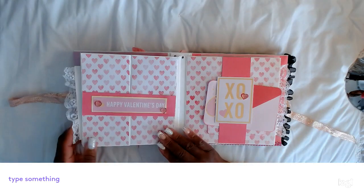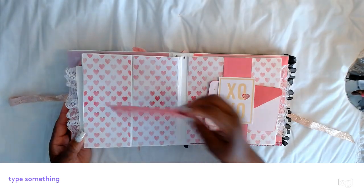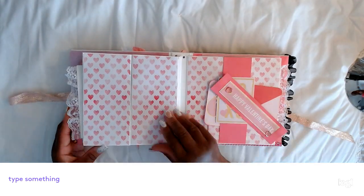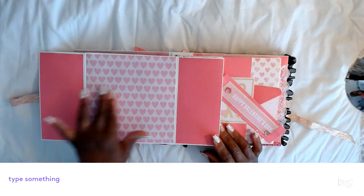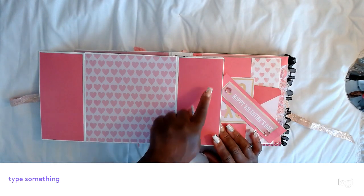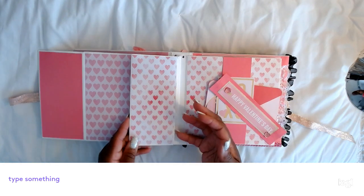On this side it says Happy Valentine's Day. This tag pops off and it's a gatefold, so you can put a nice size picture here and some 4x6 or 3x3 pictures here, whatever you prefer. Then once you pull it out and open it, you'll see all of it in full view.